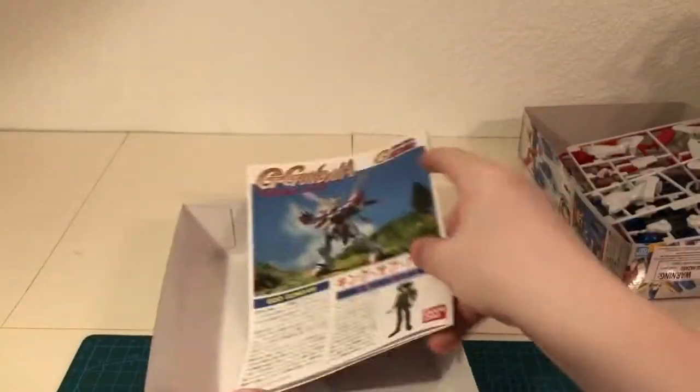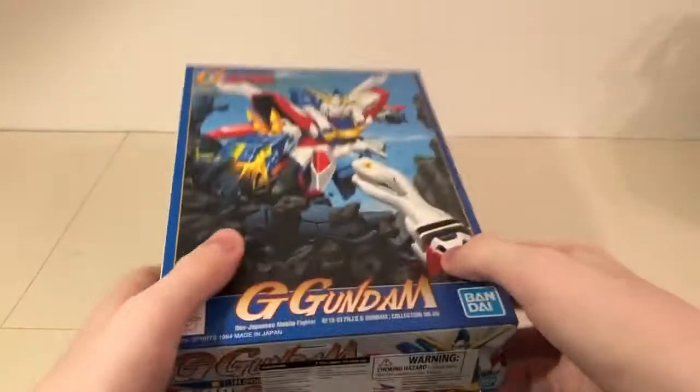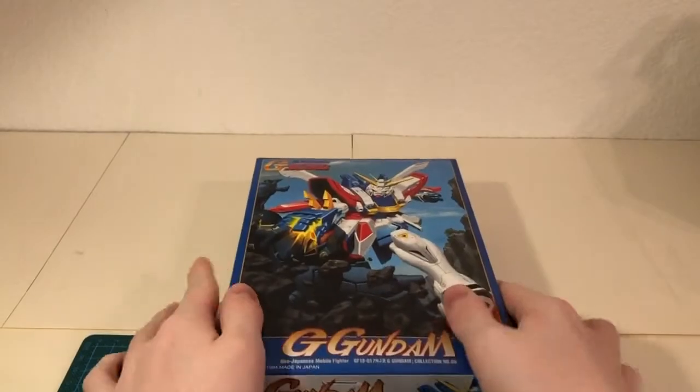That's all that's included within this 1/144 scale God Gundam. I'll see you when this kit's built.